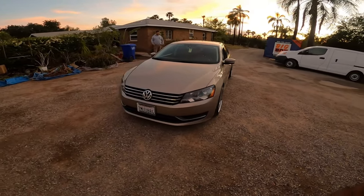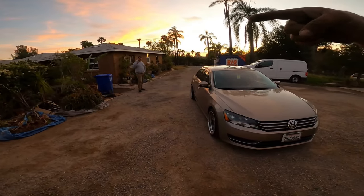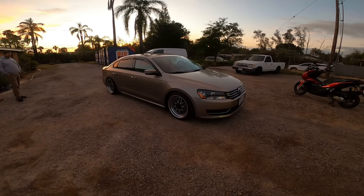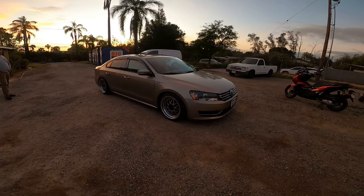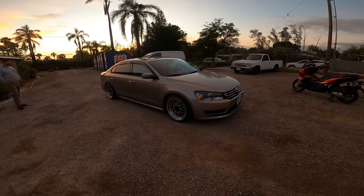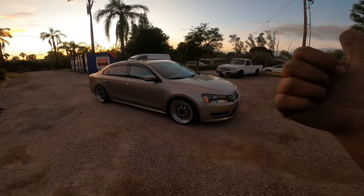Thanks everybody for watching this episode of Pichao's Garage with Adrian and his Passat. I love the color — Desert Gold. It's a pretty cool color. I appreciate it. Peace out, and you guys have a wonderful day.